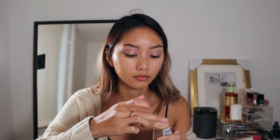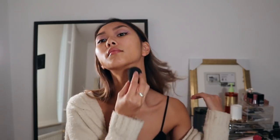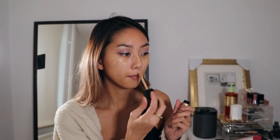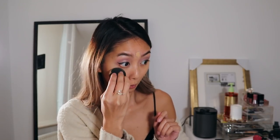For my face I'm using the Smashbox Photo Finish Foundation Primer, then going in with the Maybelline Fit Me Foundation in the Matte and Poreless version, shade 220, focusing this on the outer parts of my face to match the rest of my body. I'm also putting this all the way down to my neck to make everything match. For the inner part of my face I want to keep it a bit lighter, so I'm using the Too Faced Born This Way Super Coverage Concealer in Golden Beige, blending it all out with my Beauty Blender for a flawless base.